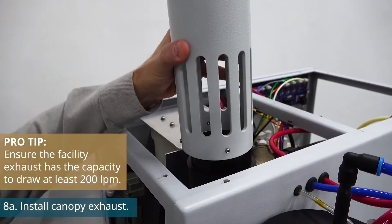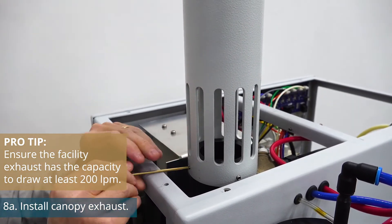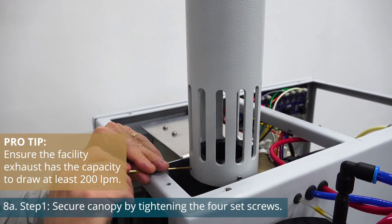Next, install the canopy exhaust to the top of the unit following the instructions of the manual. Canopy exhaust is only needed if you did not purchase the local exhaust.